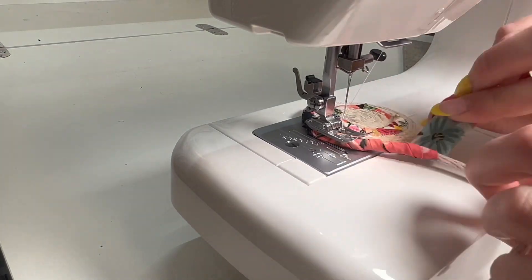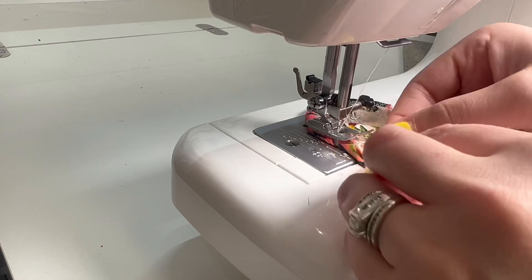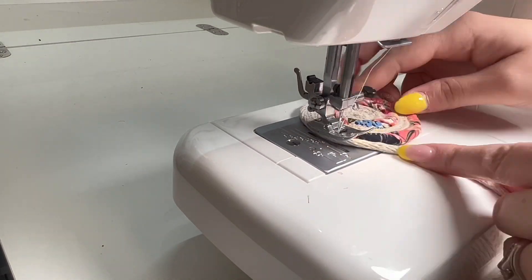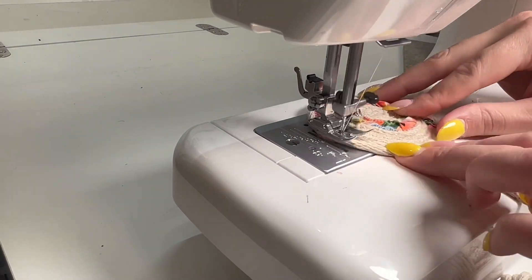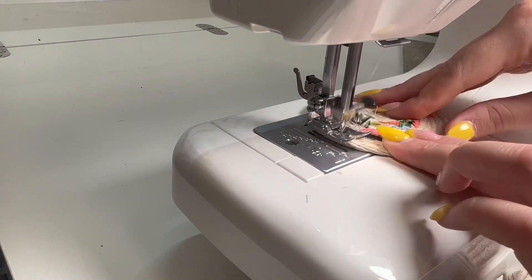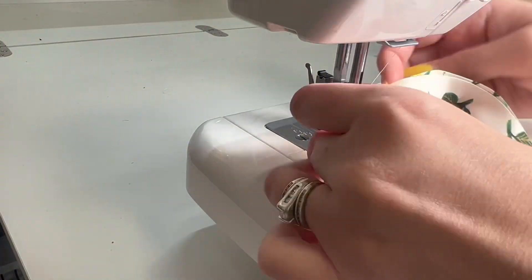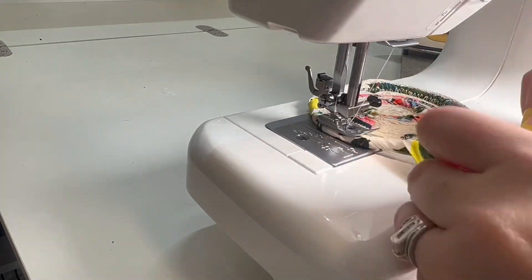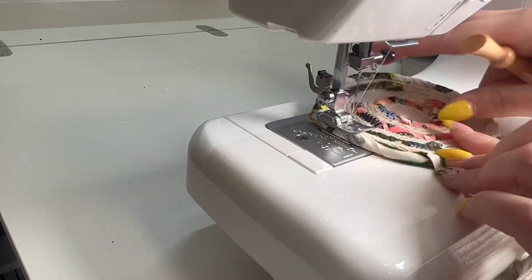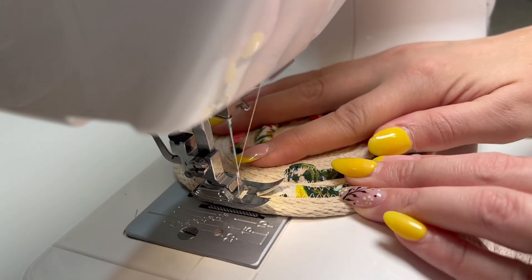I am pulling the fabric pretty tight, as well as the rope, so it's just butting up right next to the rope circle we've created, and continuing around in that circle. If you need to lift your presser foot, just make sure your needle's down so you can pivot around and around. There was no rhyme or reason to where and when I added the fabric strips — I just eyeballed it and went with what felt and looked right. The last one I had two strips going together, which was a little tricky but worked out fine. At the very end, I made sure to back stitch and then cut my threads.